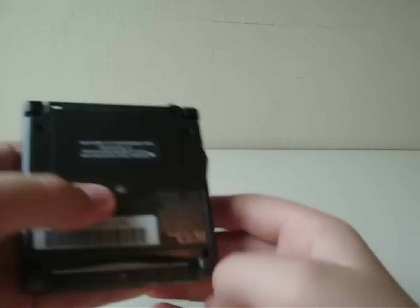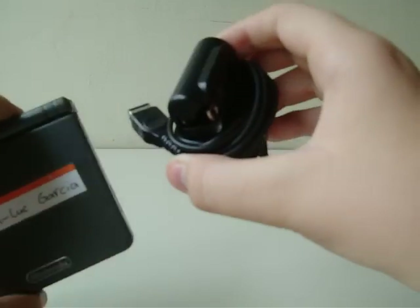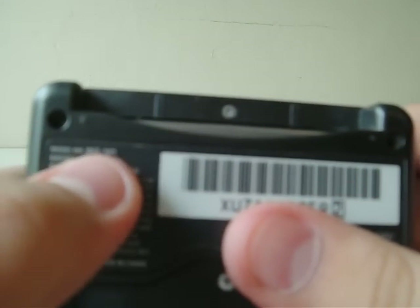Awesome. A kid from my class sold it to me — pretty good deal. It also came with the charger so the battery can recharge. And yeah, this is actually one of the more recent models. This is model number AGS-101.